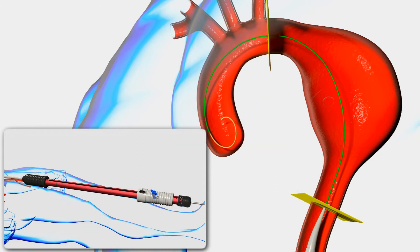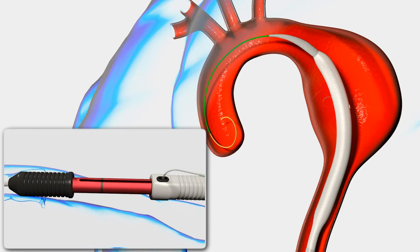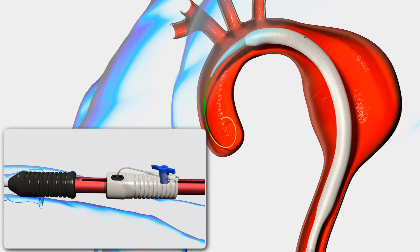While holding the black stationary grip, push the gray deployment grip forward, completely advancing the inner sheath. Verify that the gray deployment grip has reached or passed the black line on the handle.